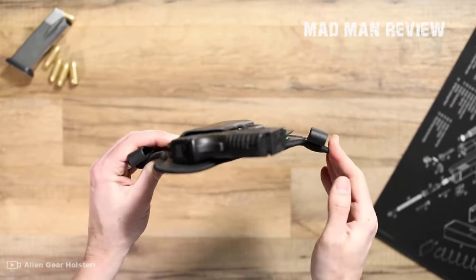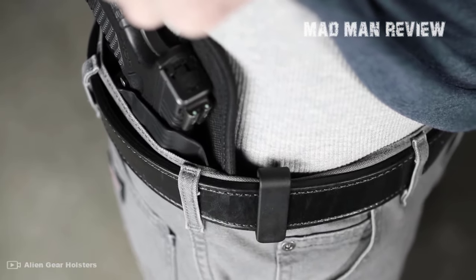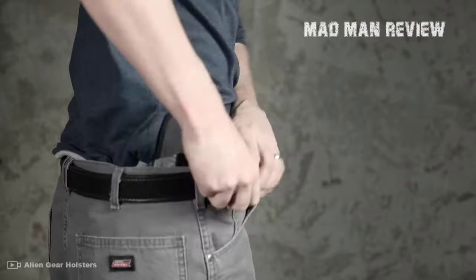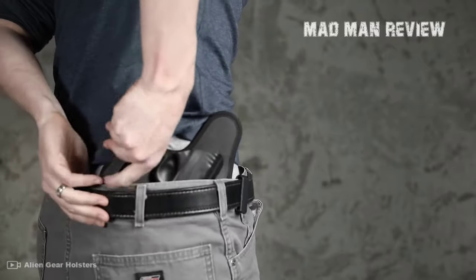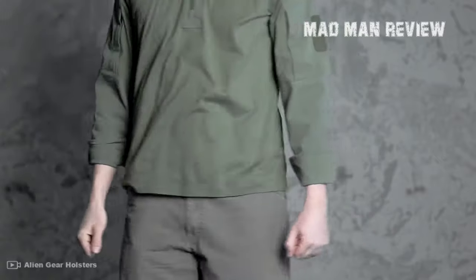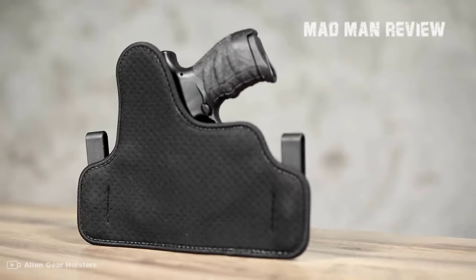Retention is achieved with two polymer clips that work together with the broad backing, keeping your gun and holster exactly where you need it to be. You can also adjust the cant angle, the height, and the retention level. This allows you to find maximum concealment, easy reach, great comfort, and a lot of security.